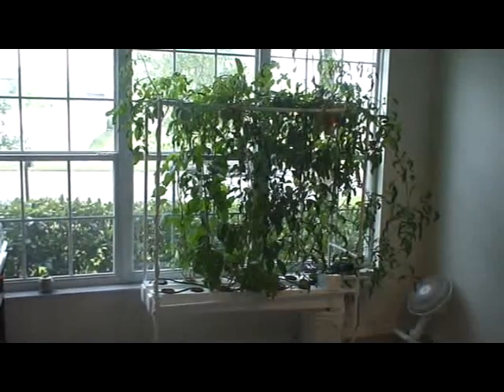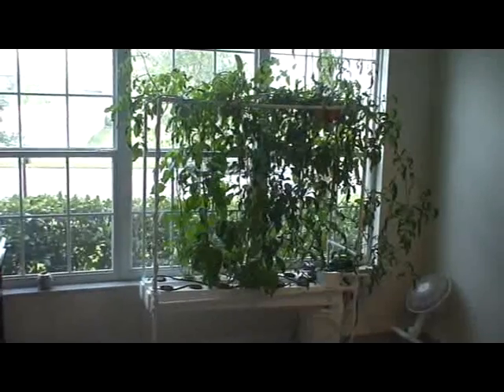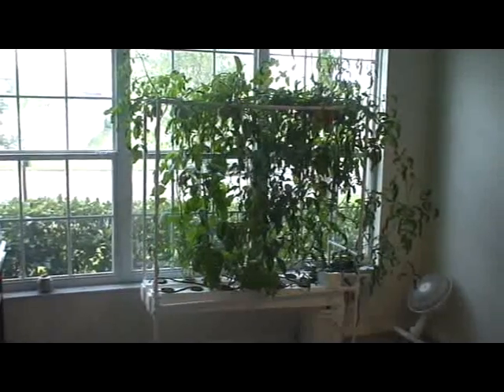Alright guys, welcome to SideWire. Here today we're going to be showing you how to turn up the next step for your hydroponic aeroponic system.